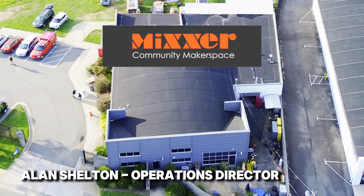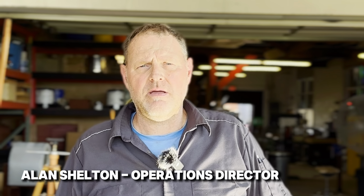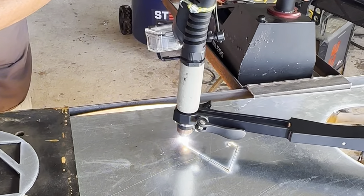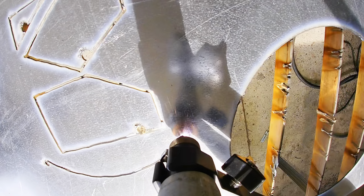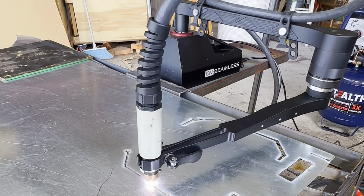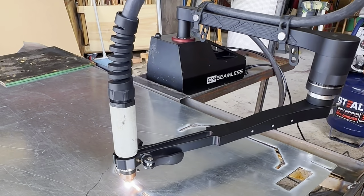I'm Alan Shelton with Mixer Community Makerspace in Winston-Salem, and we had to have the CNC Seamless plasma cutter as soon as we saw the original oxyacetylene machine. It's a really exciting new opportunity for people who need a machine with a small footprint — it's easily portable, easy to set up and break down. We had the plasma cutter already, and with the CNC Seamless robotic arm we can now do a design in a computer and have the machine hold the plasma cutter to cut those pieces out for us. It's a game changer for our makerspace.